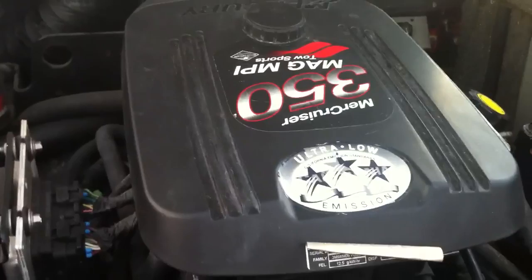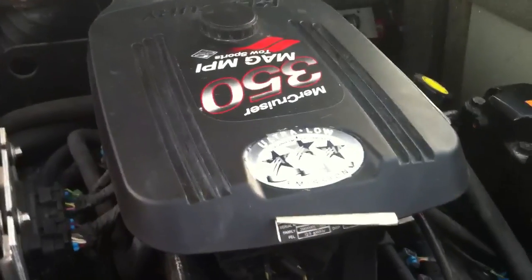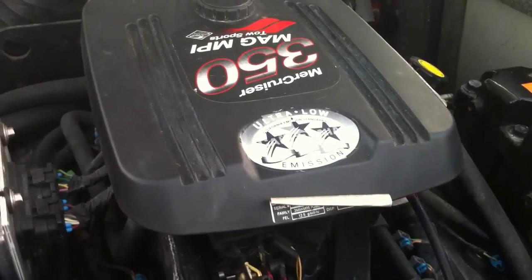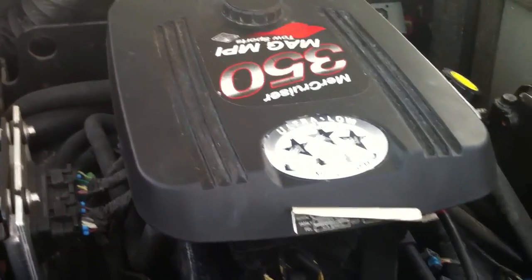The idle seems a little rough to me. I'm not sure if that's normal or not, but we're going to turn around here and give it a full throttle start so you can see what this thing's doing. Hopefully you can hear the engine — last recording we tried, it didn't work out.